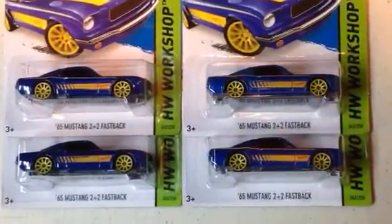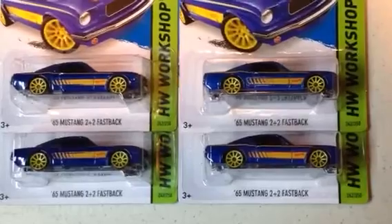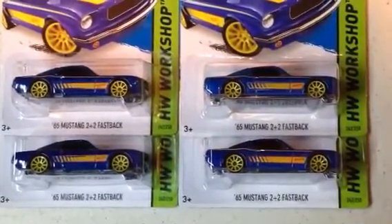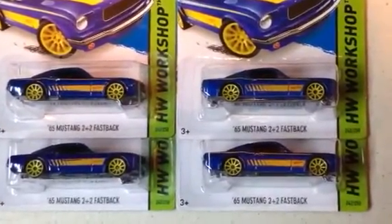I think I got a color variation. I've had people check it out in person, and I just felt like doing a video on it. Just wanted to show you — tell me what you think, write in the comments below. If you think I'm right, let me know. I could be wrong, I don't know, but I'm seeing it.